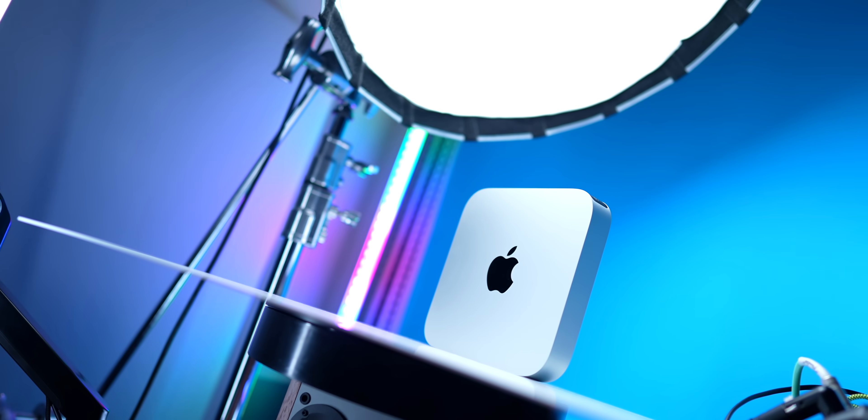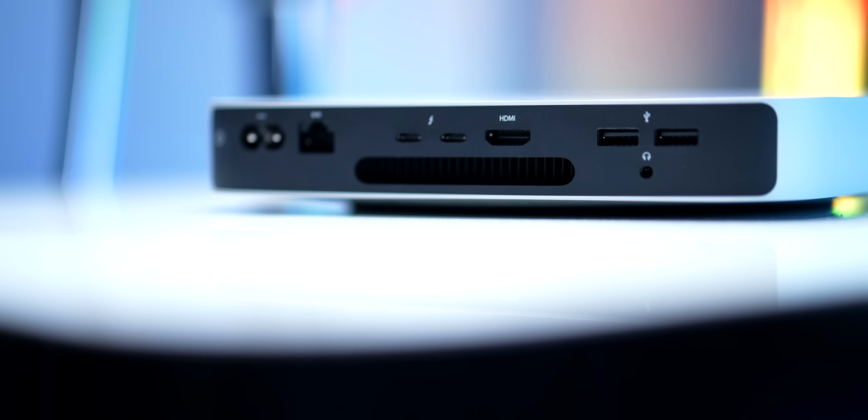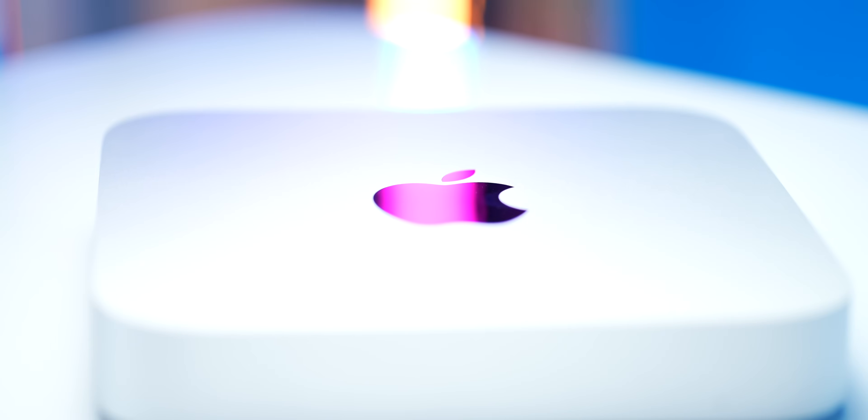My enjoyment of the M1 Mac mini has been anything but mini. This is easily the best overall computer value I've ever used. And now that I've had it for over a year and a half, let's talk about why the M1 Mac mini is a great choice for almost everyone.